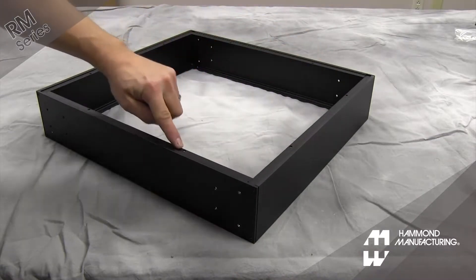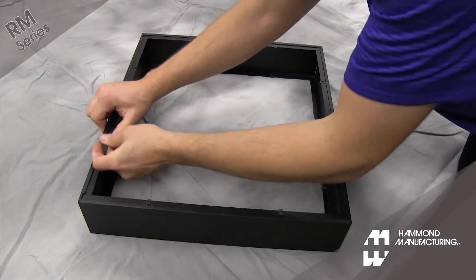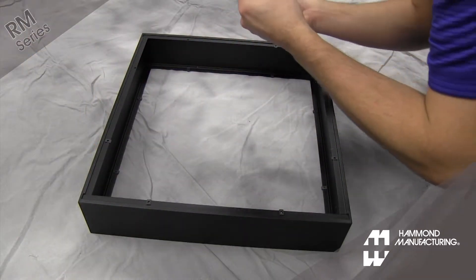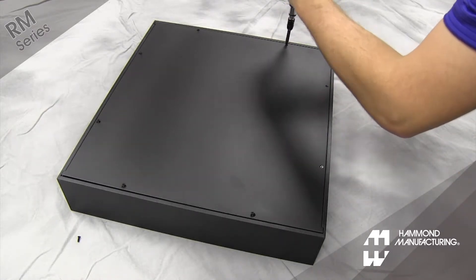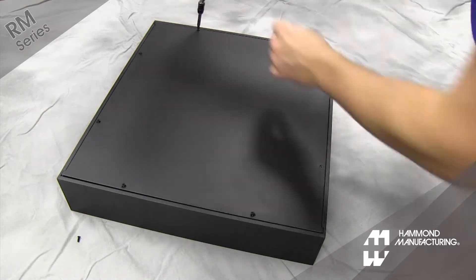Slide the number four speed nuts over the holes on the front, rear, and side panels as shown. Assemble the top and bottom plates to the panel frame assembly using the included 4-40 by 3/8 inch machine screws.